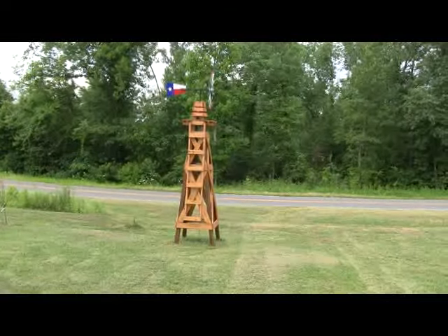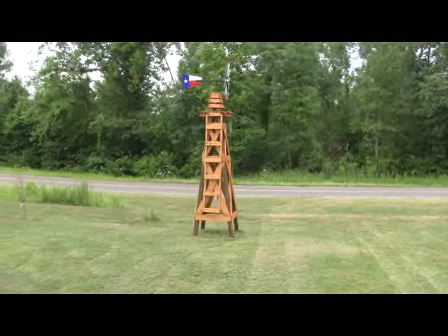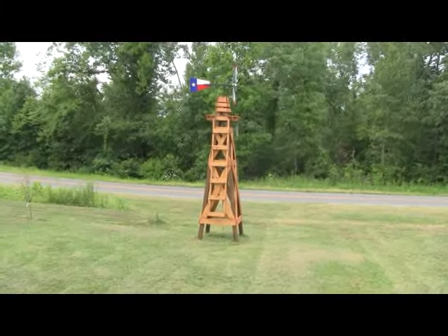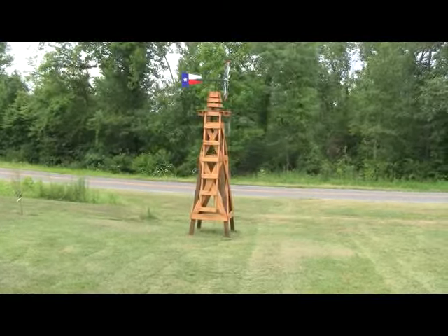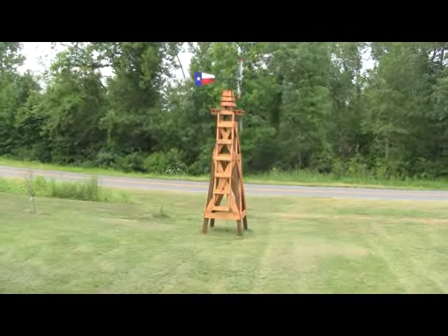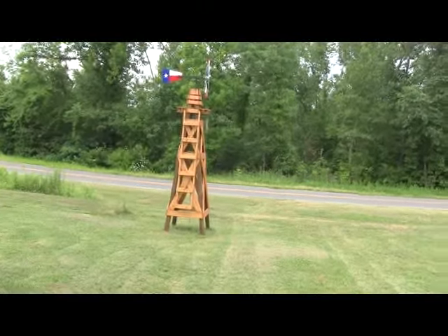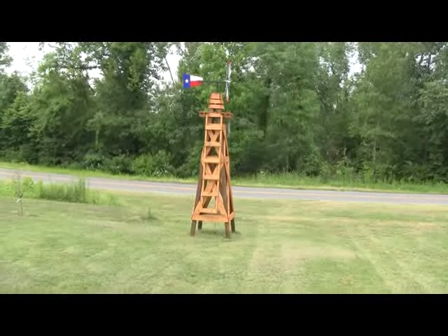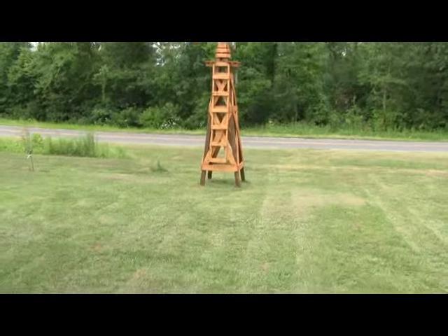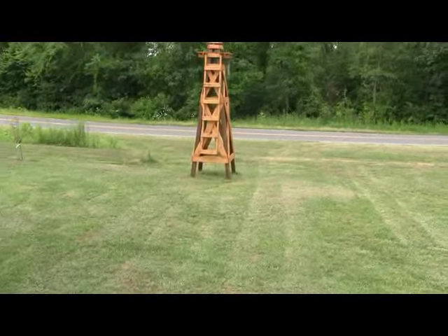The blueprints for how to build the tower obviously came with it, but the ones Shannon sent me — I presume the owner of USA Scotts — are for this tower here, which is actually on 4x4x12 rather than 4x4x8, but the base is in fact 40 inches.